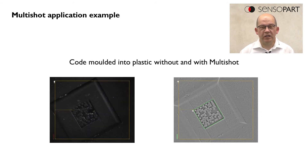An even more interesting application is a code which is directly molded into plastic material. On the left side we see such a kind of code.